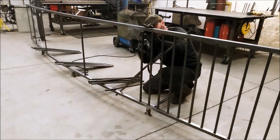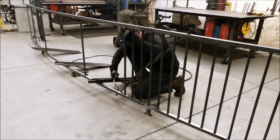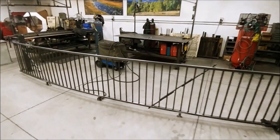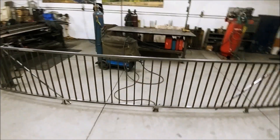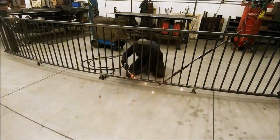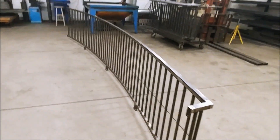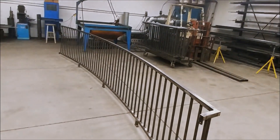In my case, the customer ordered the simplest railings. No matter how difficult the railings get, the principle remains the same. Well, that's all. Subscribe to my channel if you liked it, and see you soon.